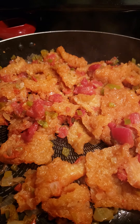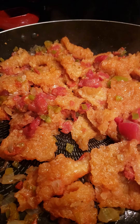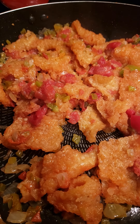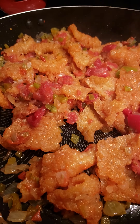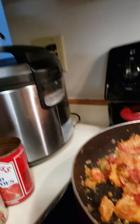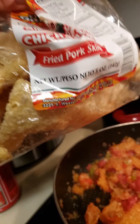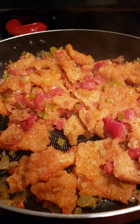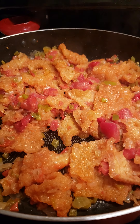Look at my pork cracklins in salsa — chicharrones in salsa. These are absolutely delicious, coming up very beautifully. Yes, I could make them better with fresh chicharrones, but I only had store-bought today, and that doesn't mean they are not absolutely delicious.